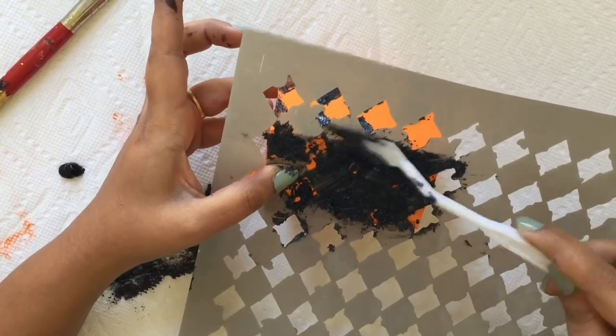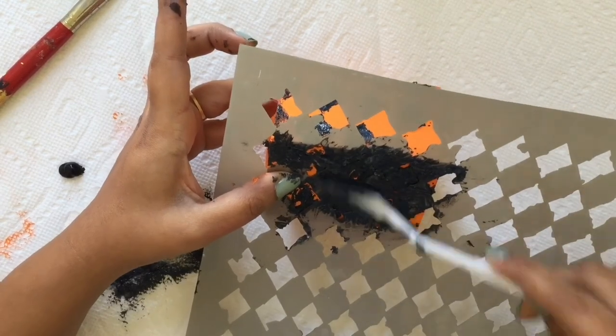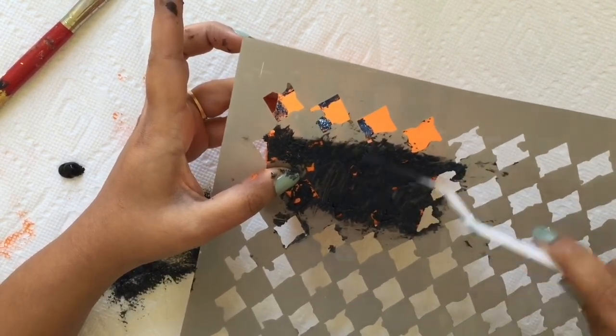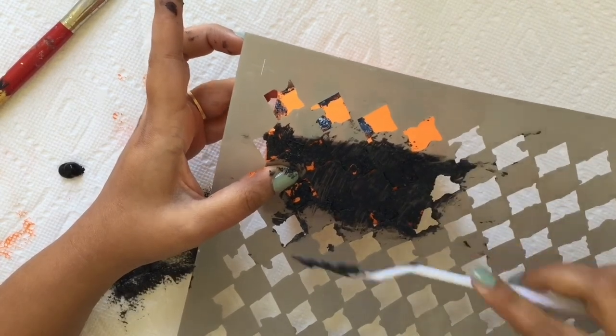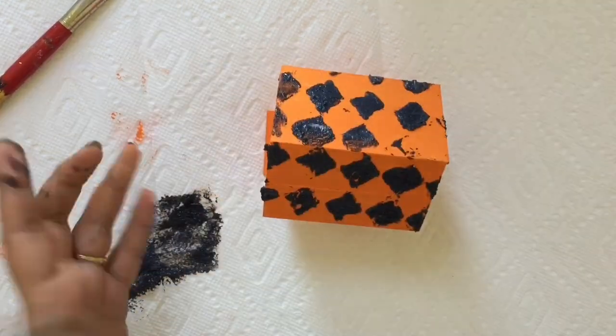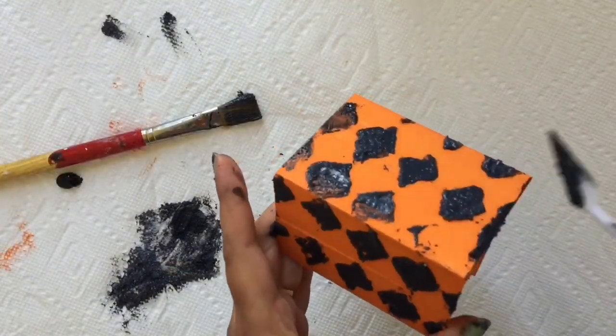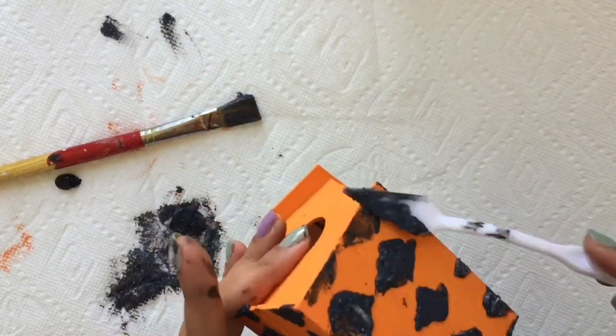You can also apply this texture paste on the side of the birdhouse, but I only wanted to highlight the front and top, so I didn't apply the texture paste on the sides. After that, I applied this paste on the edge of the roof to give it some extra texture.